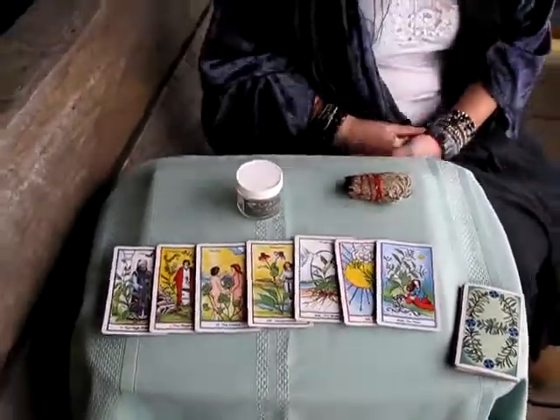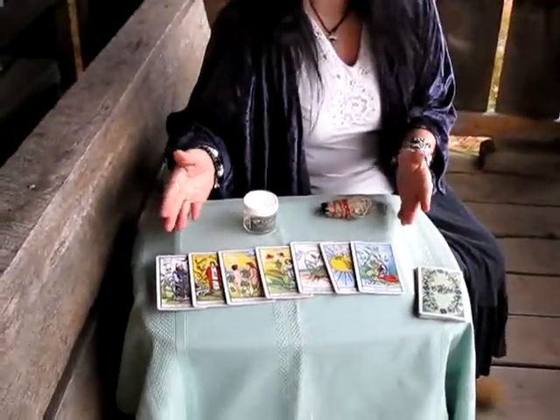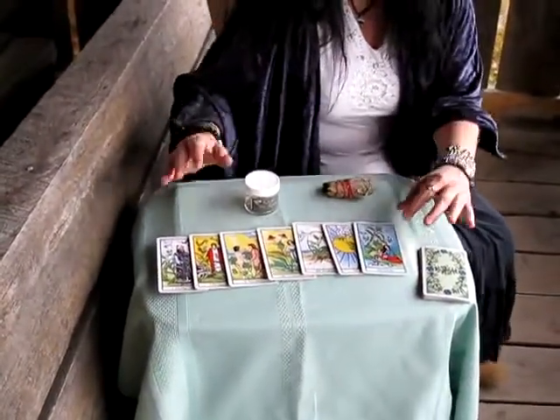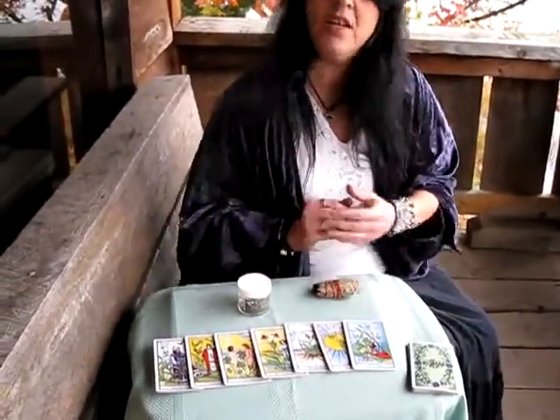One of my favorite tarot decks is the Herbal Tarot. As you can see, it's very similar to the traditional Rider Waite, but with the addition of an herb — a lovely illustration of an herb drawn on each one of them.